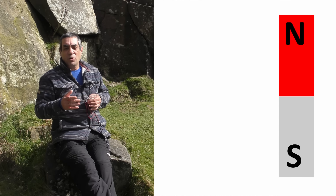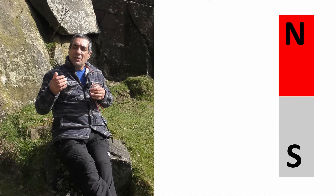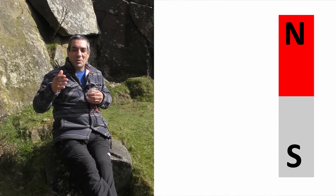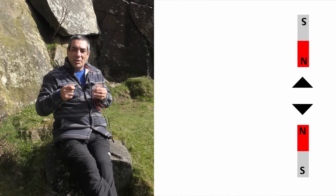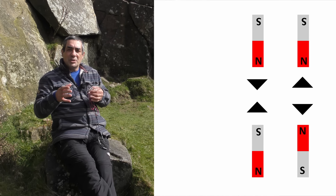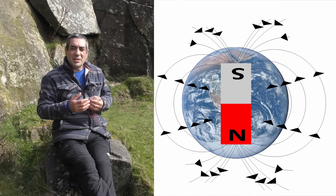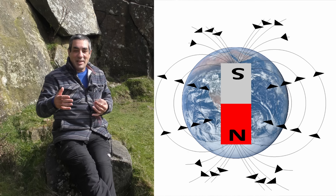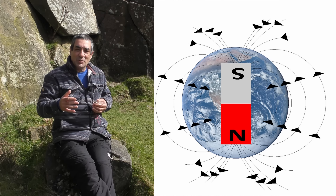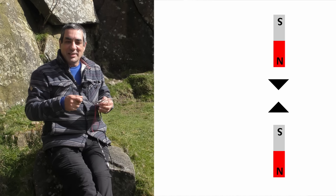Magnets have two poles which by convention are called the north pole and the south pole. If you allow a magnet to spin freely, it will align itself approximately to the top and bottom of the world. Two north poles — two similar poles — will repel each other; they'll push away. Two opposite poles, a north and a south, will attract each other. The earth can be thought of as a very big magnet, and as a big magnet it has a north pole, a south pole, and a magnetic field. The main point is that opposite ends of a magnet attract each other.